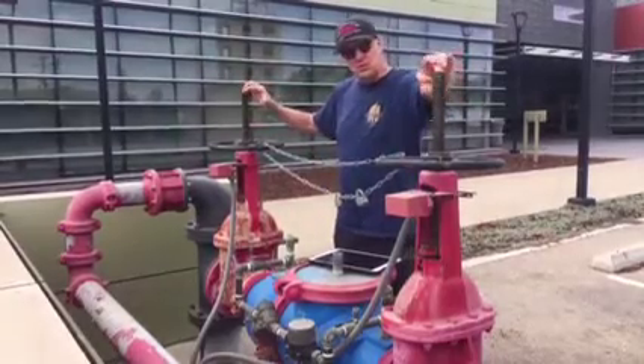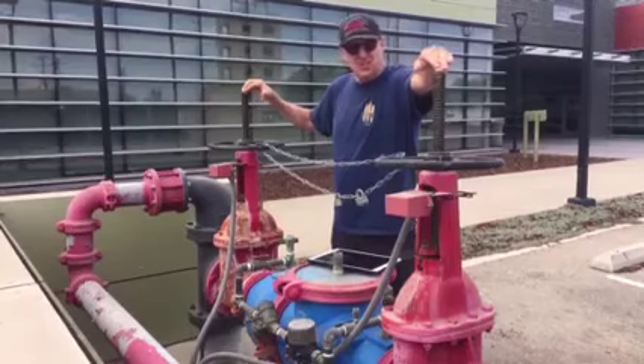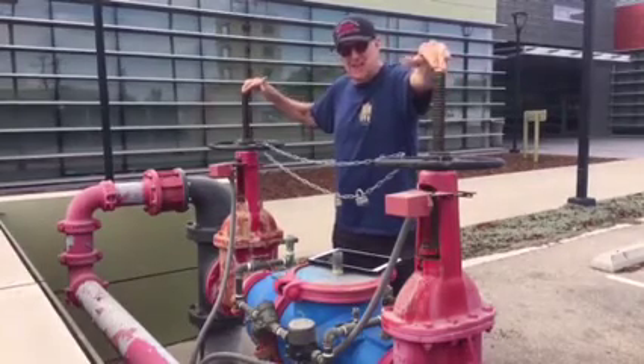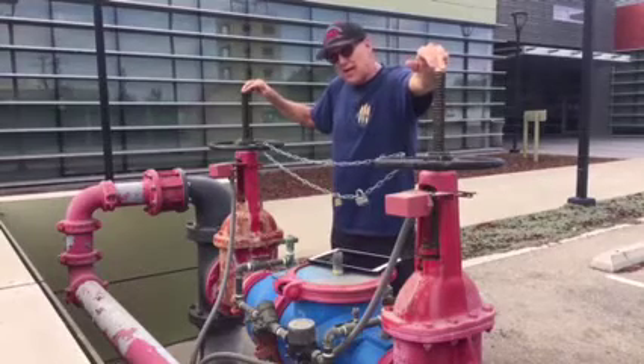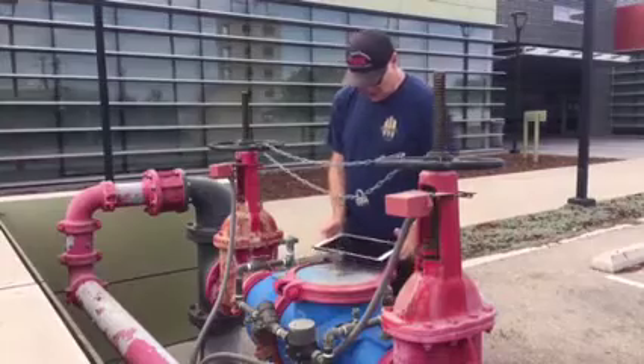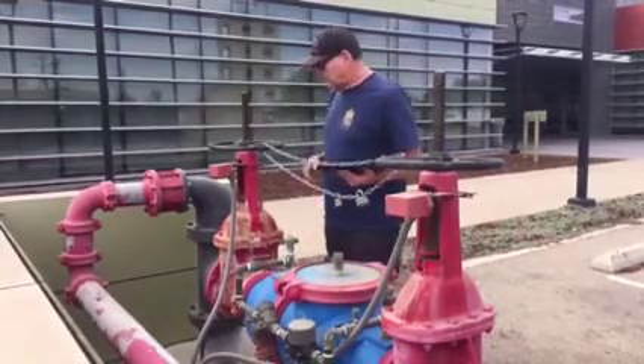When you turn the valve, this screw goes down. If you can't see the screw, that means it's closed. This is what we call an indicating valve — as opposed to a non-indicating valve — because just by looking at it you can tell whether it's open or shut.